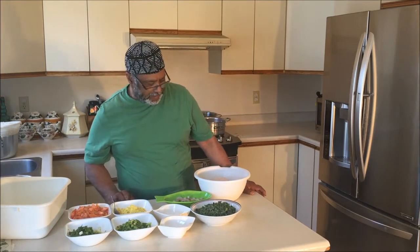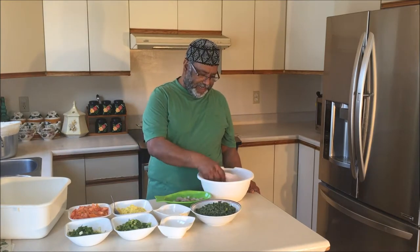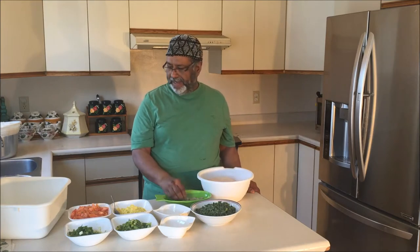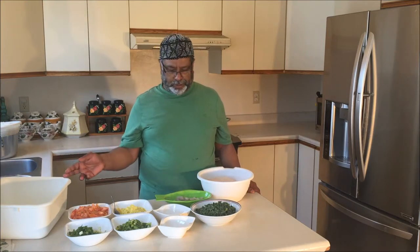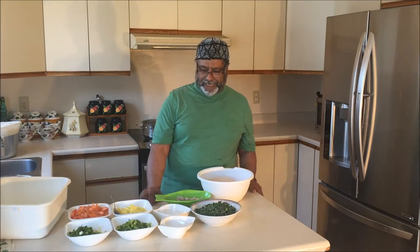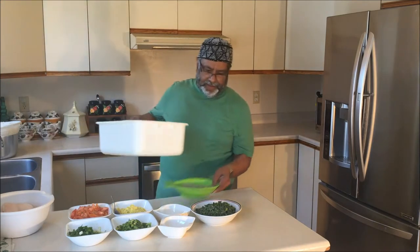Assalamu alaikum, welcome to our kitchen! Today, very special, I'm gonna make filet of sole with spinach and shrimp, and I'm gonna eat it with rice. Inshallah, I start now.